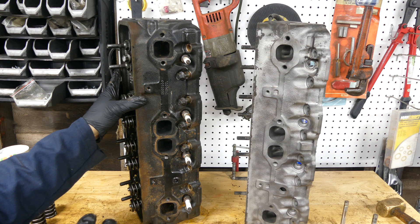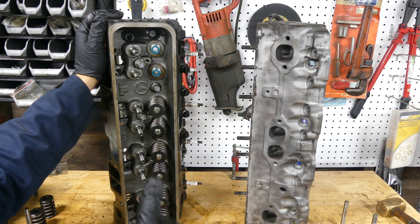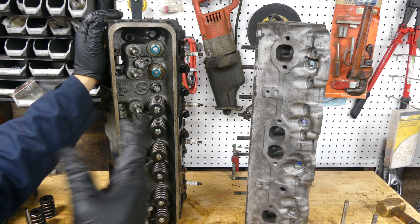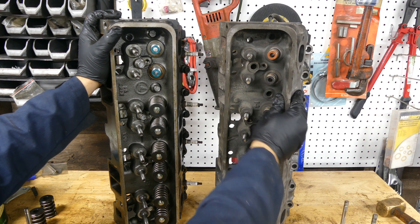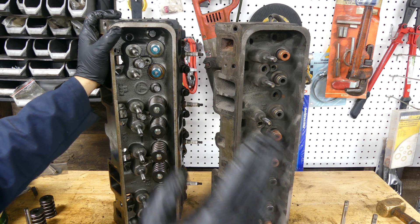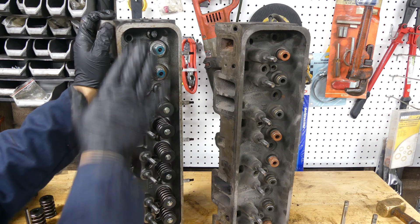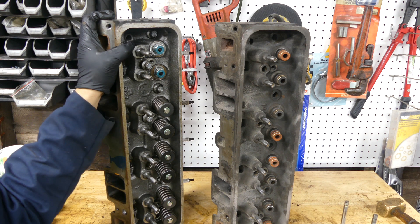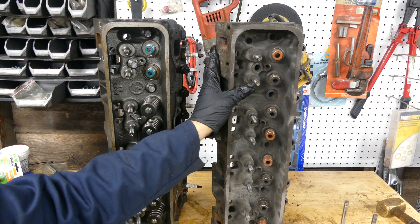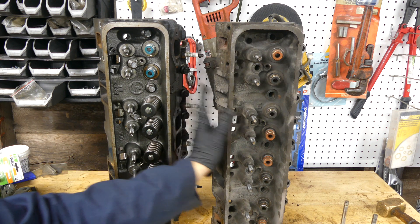I purchased the cylinder heads very cheaply from someone that was doing an LS swap. Looking at these Engine Quest heads, you can see the factory seals on this cylinder head and how high they are. Normally when you're doing a performance build you'll cut them down so you don't have retainer-to-valve-seal clearance issues - that was taken care of here. On this head the guide boss was cut down and they have screwing studs, which are far more superior than these press-in studs, which we would otherwise have to drill and pin or pull out, tap, and put in screwing studs ourselves.